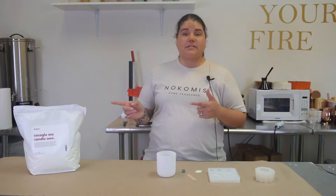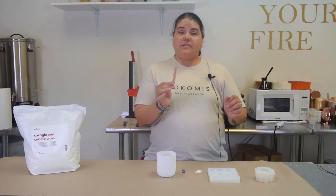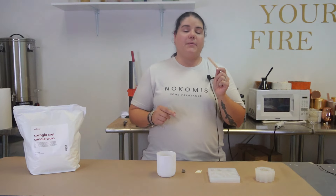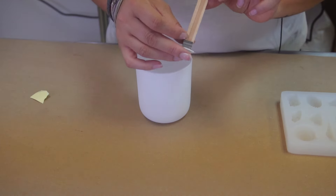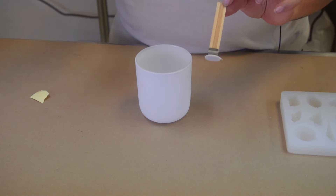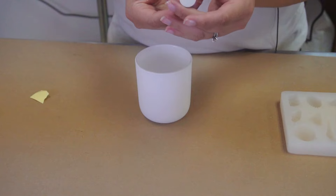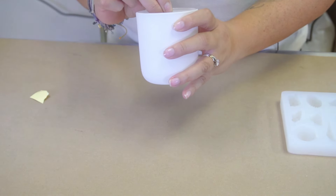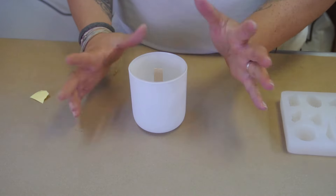When I was researching this wax, it says to start out with the O2 series for wicks, and that happens to be my favorite series. The wick I have is the Crackling Wick Booster O2 — that's the one we're going to use, and it's a three-inch wick. It is the Natural Crackling Wicks from Macy's. I've slid it into the wick clip, added my wick sticker, and now I'm going to find the very center of the vessel and stick it right in there. We are wicked and ready to go.